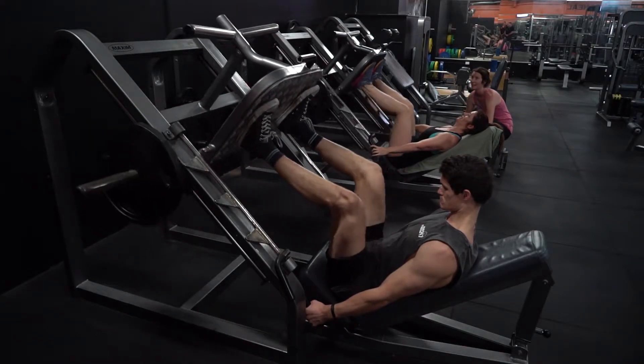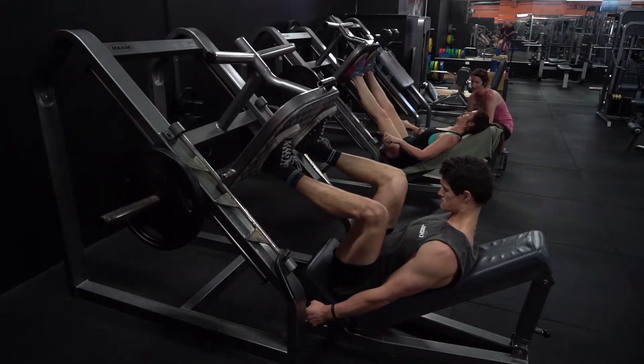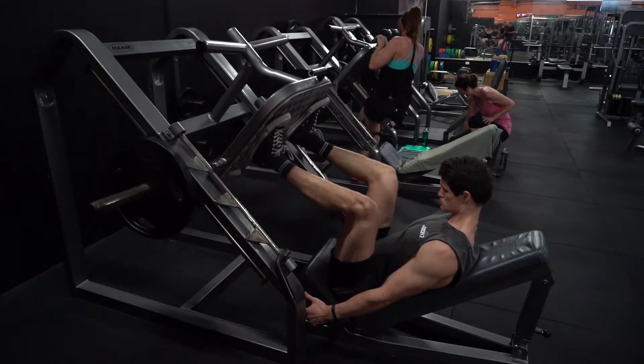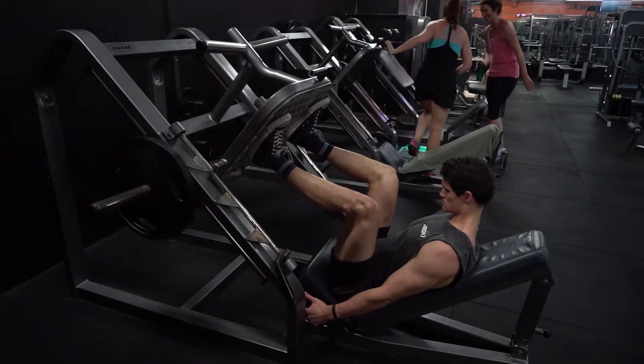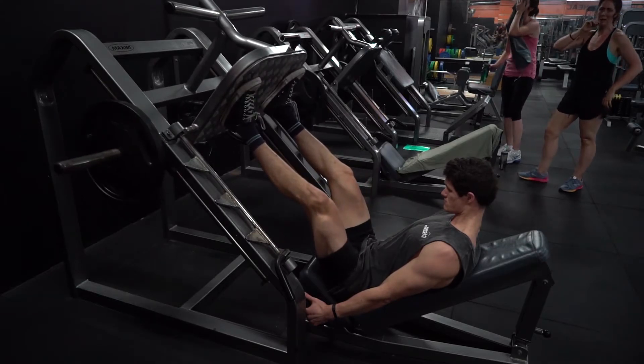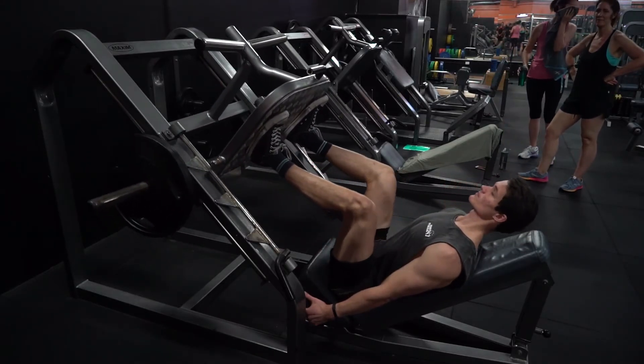The second exercise on the program is leg press. With the leg press, what you want to focus on doing is keeping your feet centered in the plate and pushing through your heels, similar to the squat. As you can see, his back is nice and flat, he's not rounding, and he's focusing on keeping as much tension on his quads as possible.